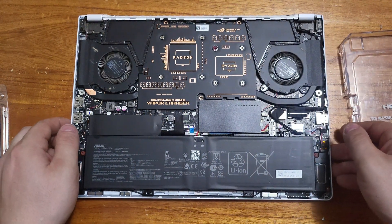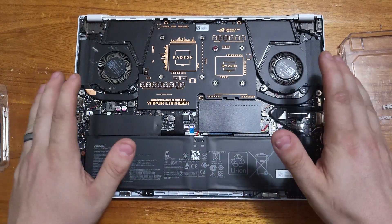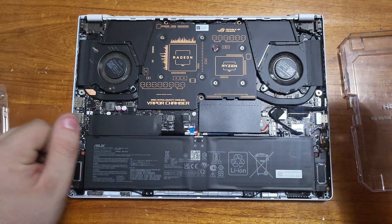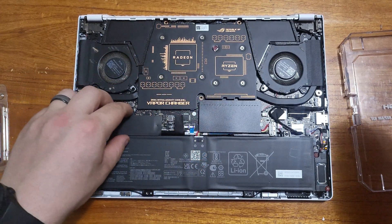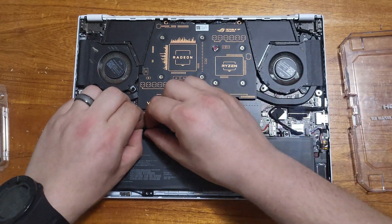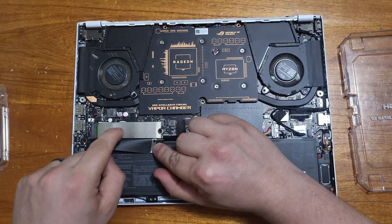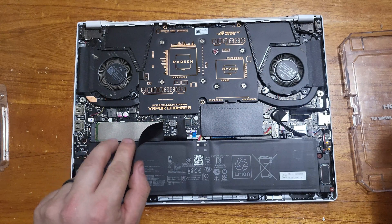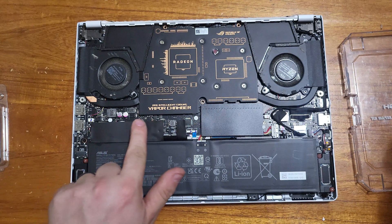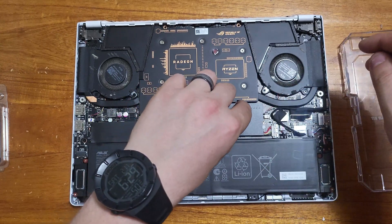Look at this guys — isn't this beautiful? You can see the battery here. Remember the laptop is off, and you're going to want to make sure it is off. Right here is your storage — I'm not going to touch any of that because I do not want to be repairing that right now. But right here is your upgradeable RAM.